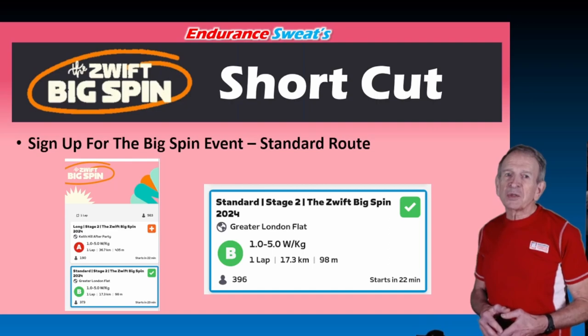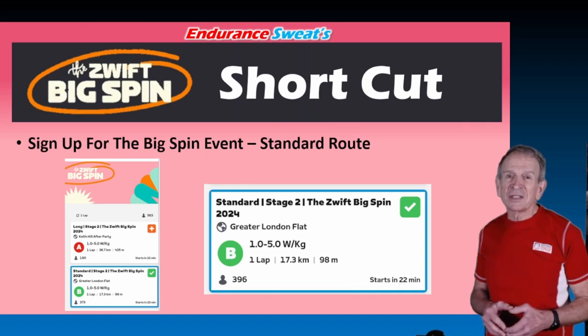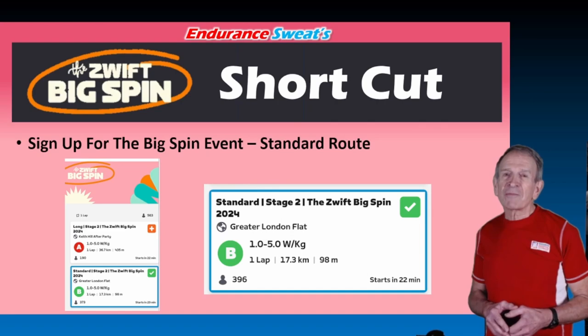The first thing you'll need to do is sign up for the Big Spin event standard route — that's if you want to use the shortcut and have very little distance remaining to ride. If you sign up for the long route, you'll probably have 10 or 15 kilometers or more to ride before you get to the banner. So sign up for the standard route.